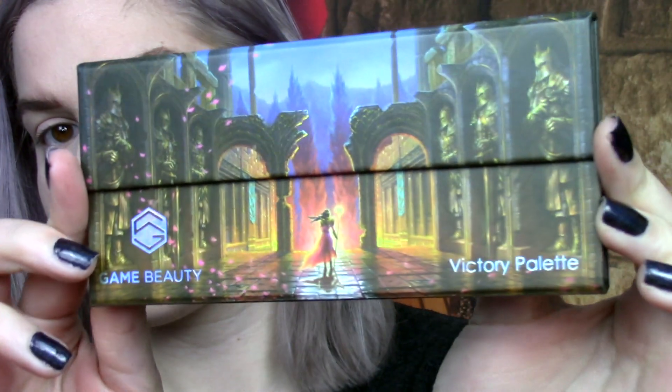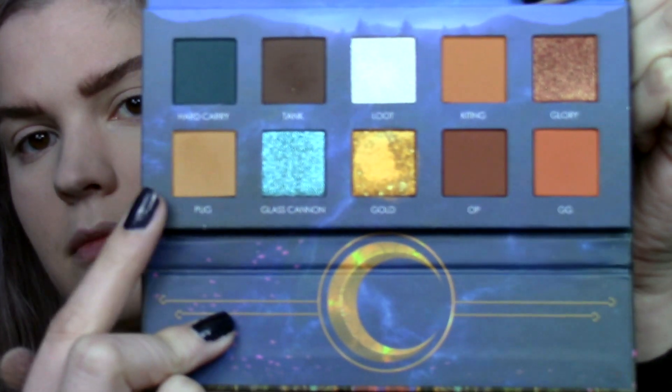Now we're using the Game Beauty Victoria palette. I actually like this palette — it's very game-inspired. Caitlin's told me about it. So yeah, we're gonna use a bunch of different colors and make a unique look here.